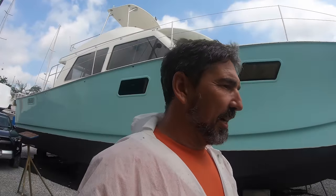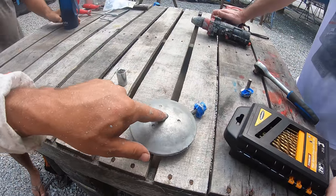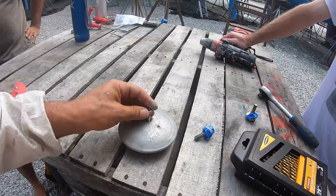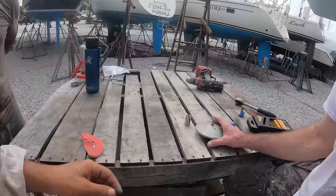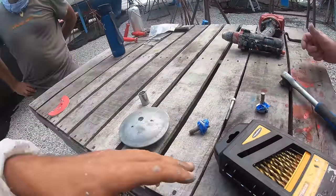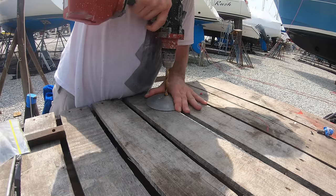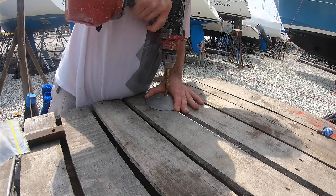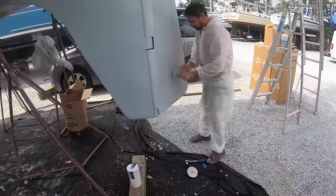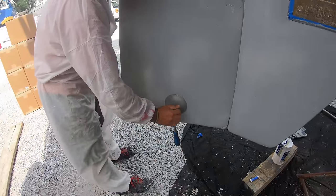Now we're going to put the sacrificial zinc on. This is a zinc — its only job is to dissolve away instead of the metal parts of the boat. Unfortunately the ones I bought are a bit small, so we need to drill through here so that this bolt fits in there, and then we put them on the boat.